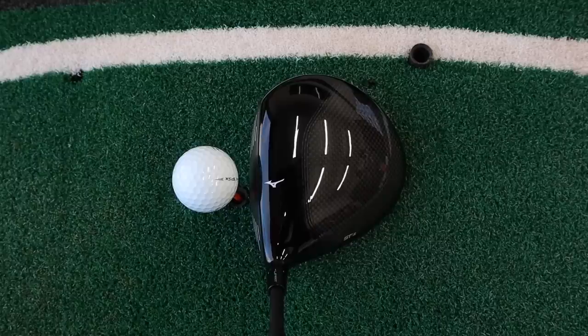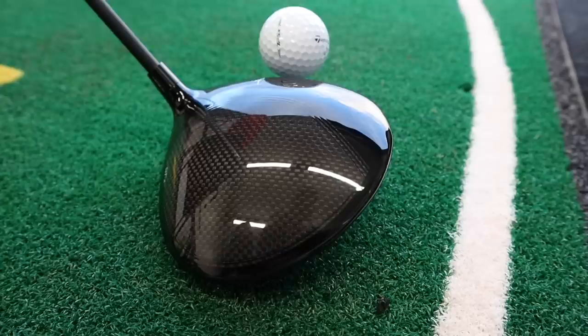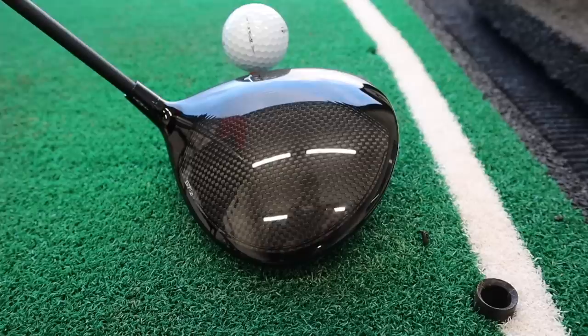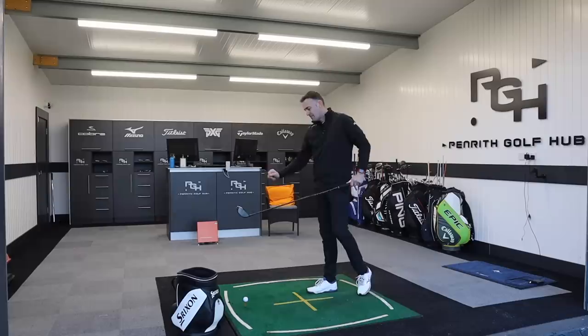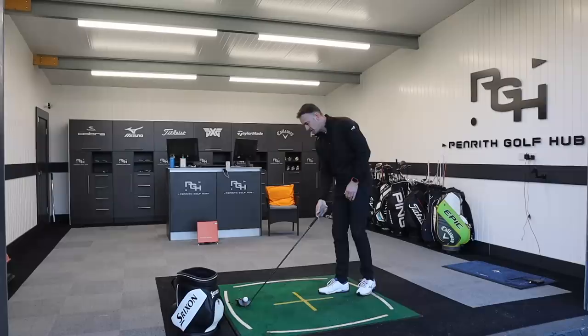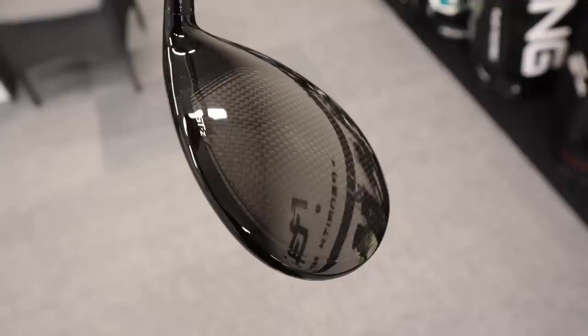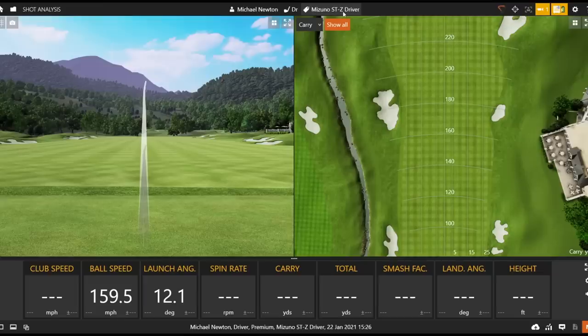Looking at it in that playing position — it's a great looking driver again. Mizuno do make some great looking product, and that looks amazing. It is very different from last year; we saw a black gloss head that faded into the carbon back section, but now we've got a cleaner line between that polished black solid section and the carbon. I like it — it looks and oozes quite a bit of quality down by that golf ball. Black face, little Runbird logo as your alignment aid, and subtly the STZ in the heel section. It looks very, very good.